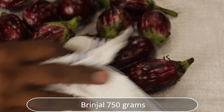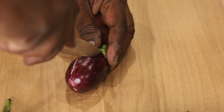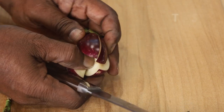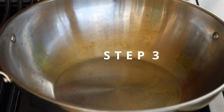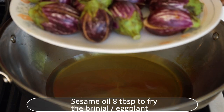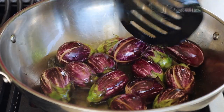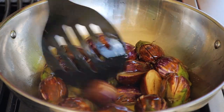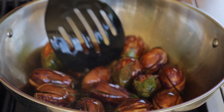Wash and towel dry the brinjal. Slit cut in between, making 2 cuts vertically, keeping the whole brinjal intact. Turn on the flame, add sesame oil, and when hot, add the slit-cut brinjal. Stir in between and let them fry until they attain a golden brown color and are cooked to 75%.